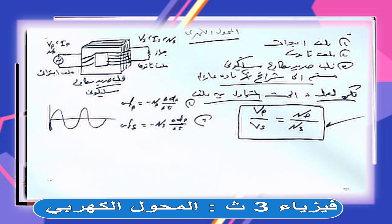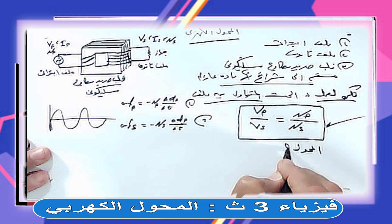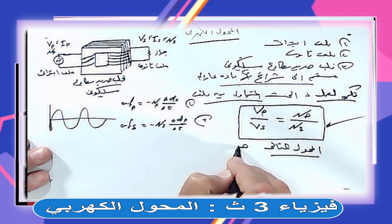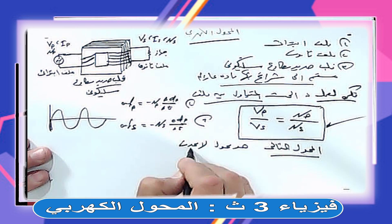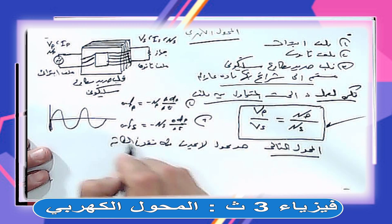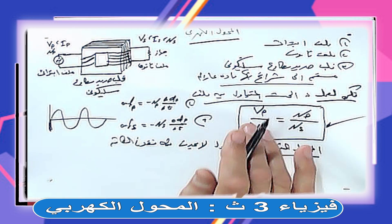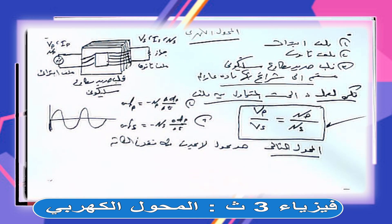عشان كده بيعطوك حاجة اسمها المحول المثالي. المحول المثالي هو محول لا يحدث فيه فقد في الطاقة، بيُفترض أن طاقة الابتدائي كلها بتروح للثانوي. وده موجود عملياً؟ لا مش موجود، لكن بيستخدموه تسهيلاً في الحسابات.